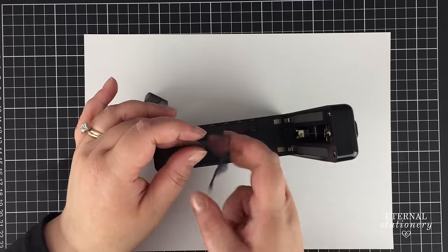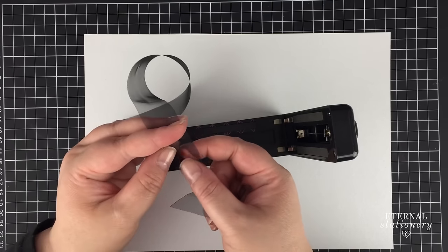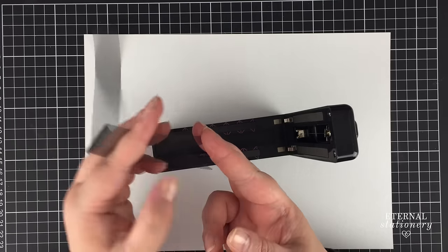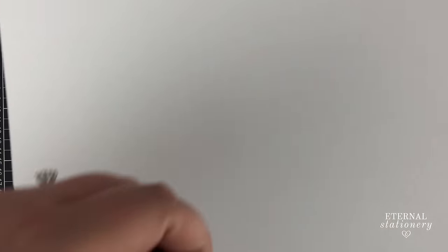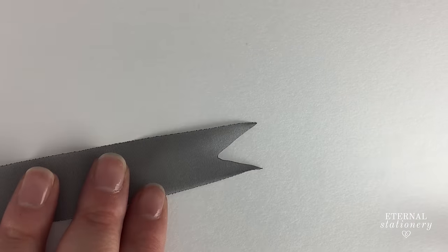I don't like how it sticks when it does fishtail, but I guess it doesn't really affect it too much. That's fantastic — look at that. I'm not sure if you'll be able to see it — upside down — but it looks pretty professional.